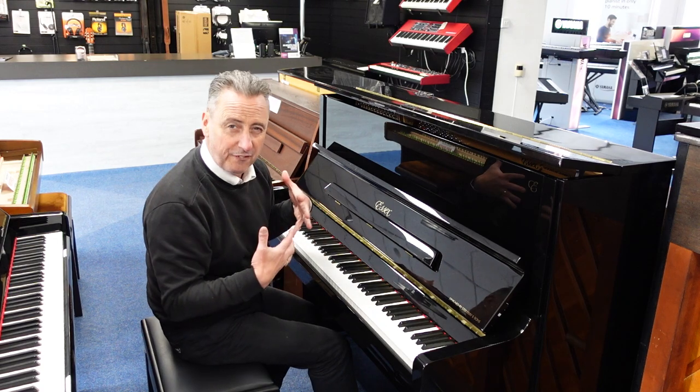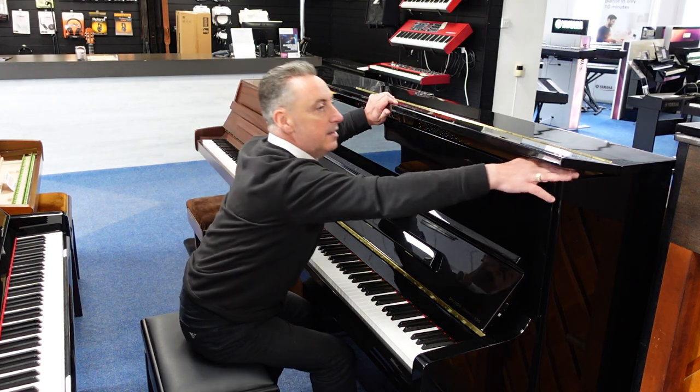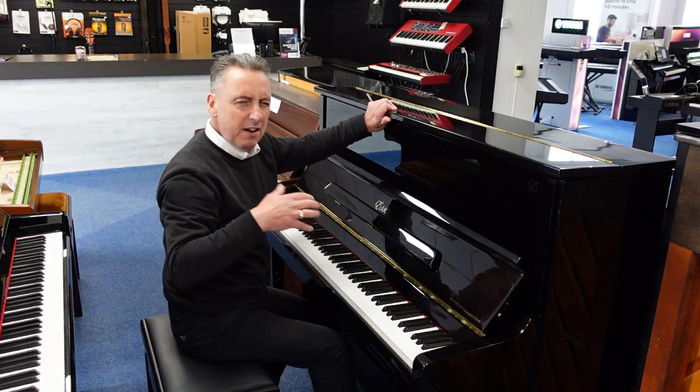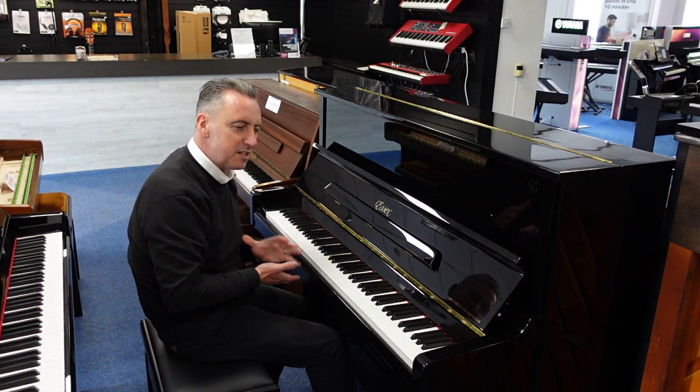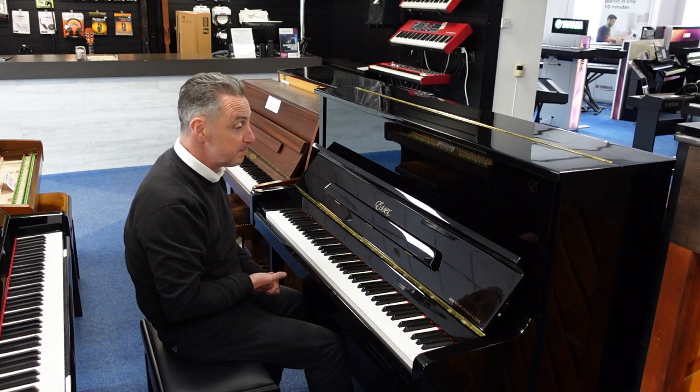It's a lovely fast action this, really good. If we just pop that down — I think they have lovely harmonics as well. I think Steinway just created this Essex range with beautiful harmonics, I just like it.